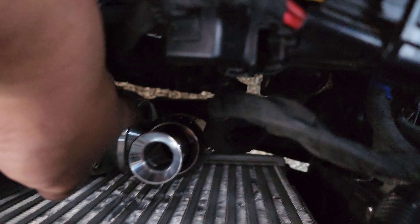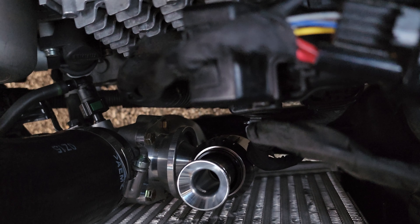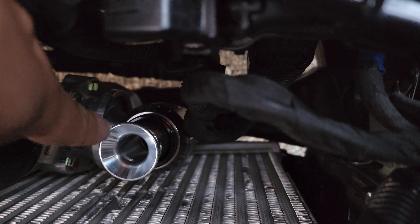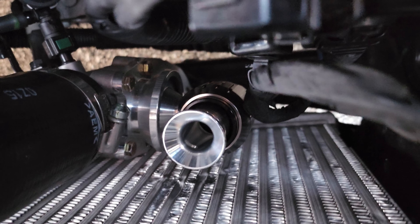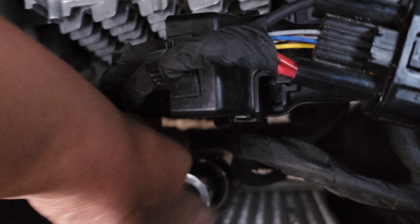This is very hard to get to. A lot of people recommend taking off the charge pipe or the front bumper to access this side. It's very difficult to reach, and as you can see it chewed up the fins a little bit, but everything's still in good shape and it's definitely not going anywhere.